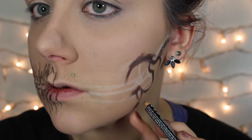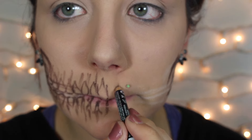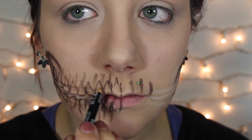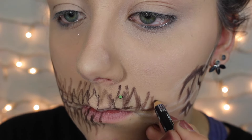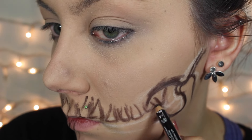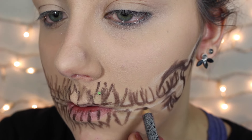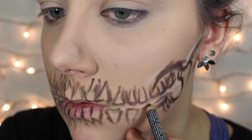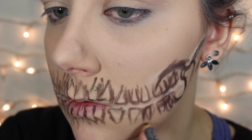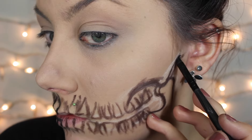I like using eyeliner pencils for this because it's easier to correct if you make a mistake. I used a picture of an actual skull as a reference, but I'm not really paying too much attention to the anatomical details because I wanted this to seem a little messy and a little like a painting. I know this seems messy, but if your outline makes sense to you that's what's really important — it's about getting your ideas out of your head and onto your face where you can visualize it better.